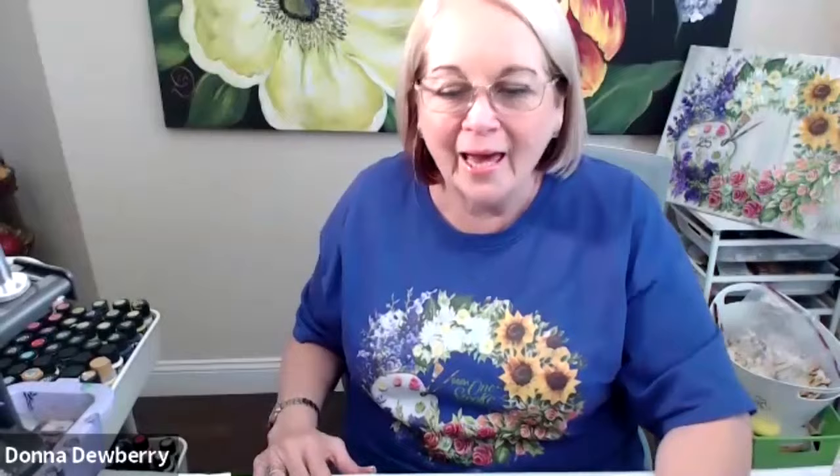Hi, I'm Donnie Dewberry. Thrilled to be with you today, and I have something fun to share with you. We're going to be using my signature brushes, and to start using those, I want to share with you different brushes. We're going to do a few weeks in a row where I'm going to show you different brushes and how to use them out of my 13 most used brushes. So let's get started.